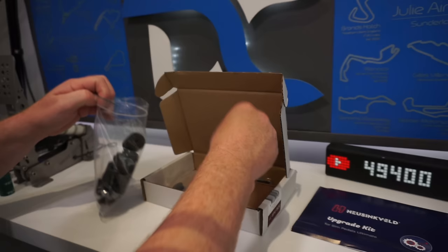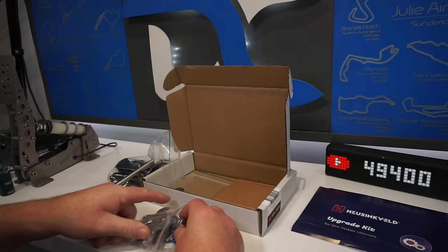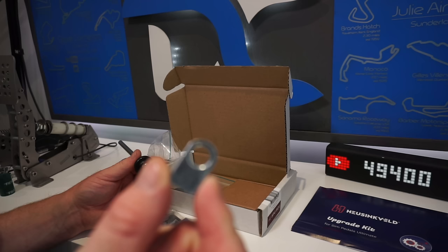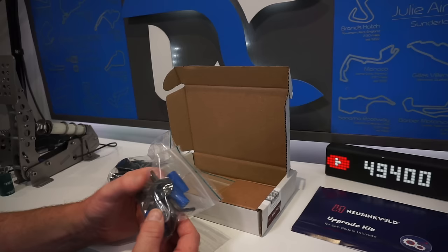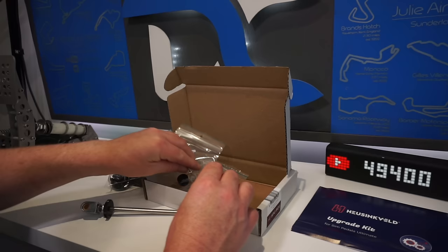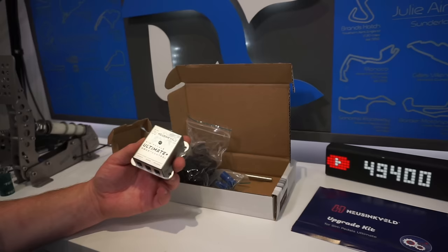So you get the new bushings, you get a new rod for the brake, and you get some new - I can't remember what they're called now - but it's the part that sits in the pedal at the top. You get some replacement ones of those for the clutch and the accelerator. You get a nice little tool kit - there's some allen keys, spanners, some washers. There's also another spacer there, and probably the most important thing, which is the biggest upgrade for me, is the new controller box - the Smart Control. So now it's got the software like the Sprint pedals have.